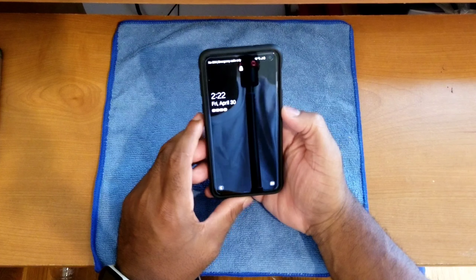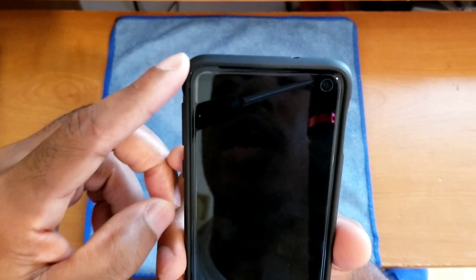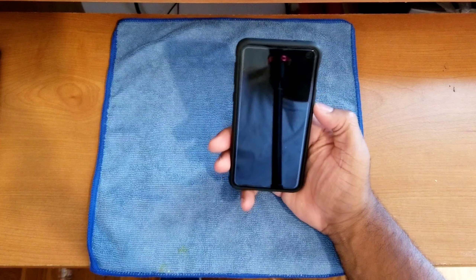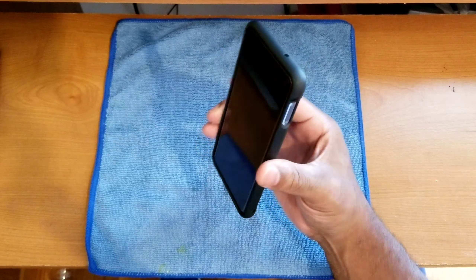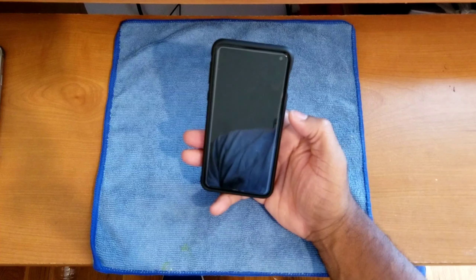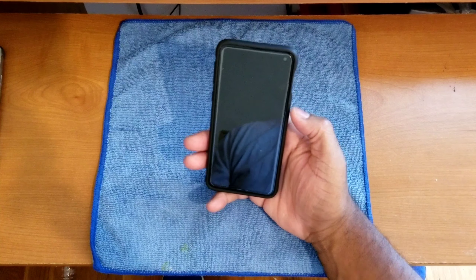Moving on to the screen protector — this is another area I'd rate as top notch. Looking at the screen protector close up, you can see it's almost full protection but leaves a slightly unprotected border just outside the display. The overall fit is top notch, with a precision cutout for the front-facing camera. MP Mall's assisted installation tray makes the process super easy — you just line it up on the tray, drop it in, and you're good to go.